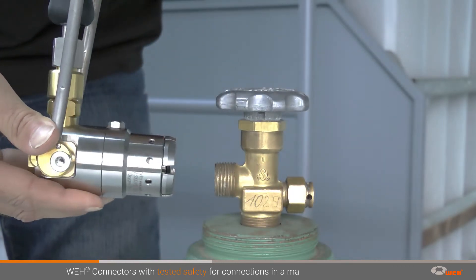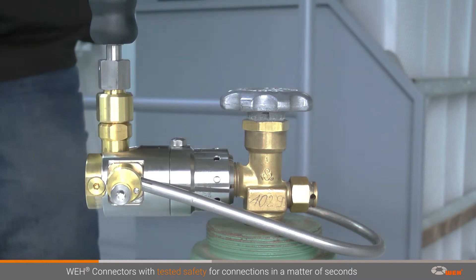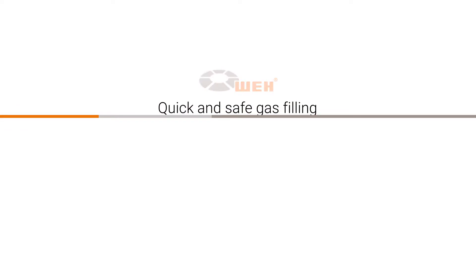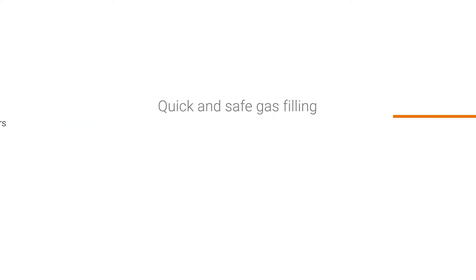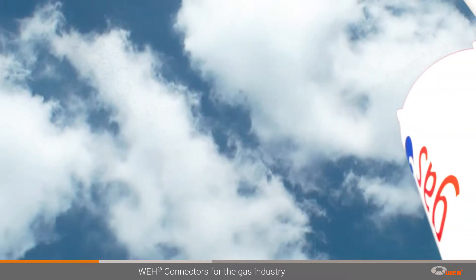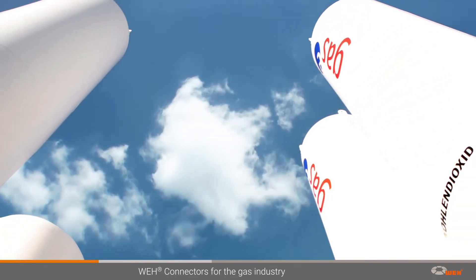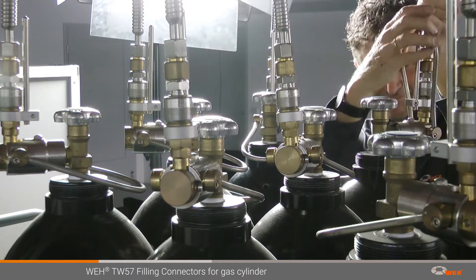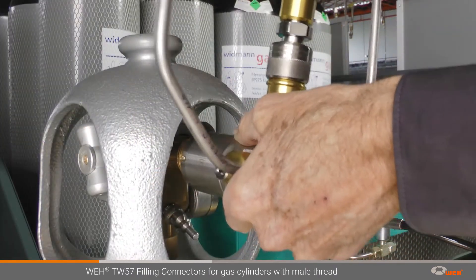WAI TW57 connectors create secure and pressure-tight connections on gas cylinders with male threads. Major international gas filling companies have opted for WAI filling connectors for the filling of gaseous media for many years. TW57 filling connectors are the ideal tool for filling gas cylinders with male threads.